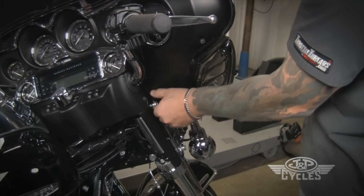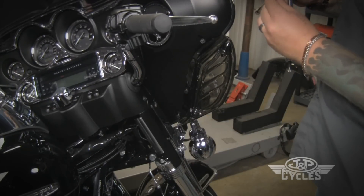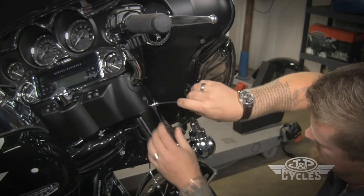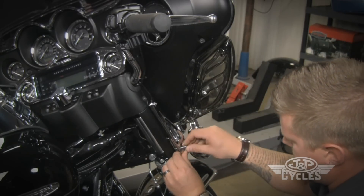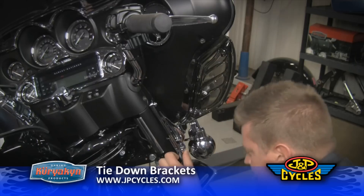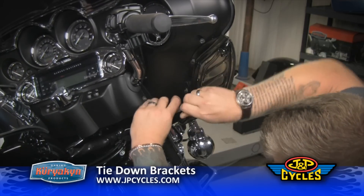The kit comes with two different pitch screws — there's a fine and a coarse thread bolt. You want to match up the ones that came out of the forks. And there you have it, ready to go.